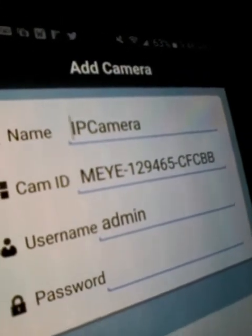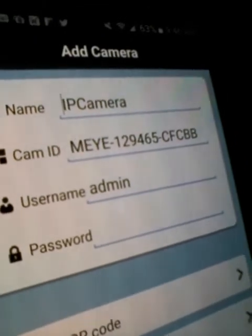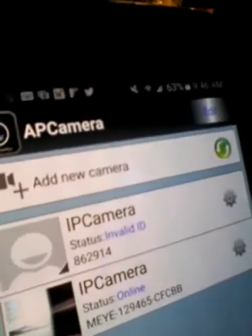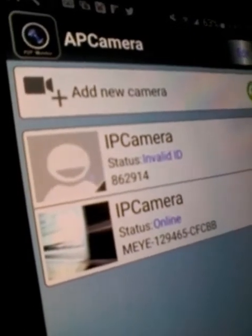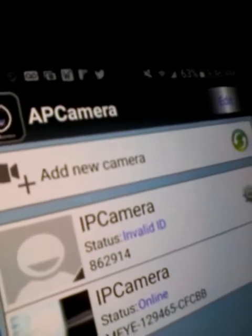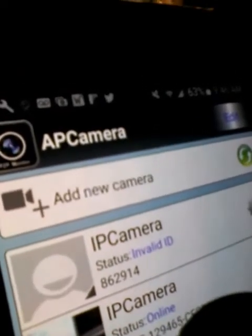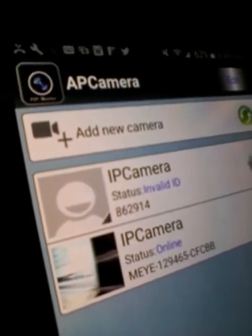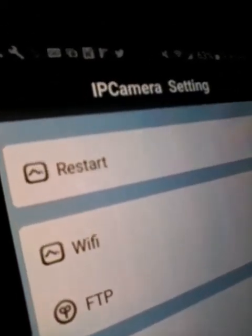The camera is booted up. I'm going to go ahead and hit done, and it's going to tell me that the camera is now online. Once the camera is online, you can go ahead and go to the settings menu. If the camera says offline, you will not be able to do the next step — the camera has to be online.